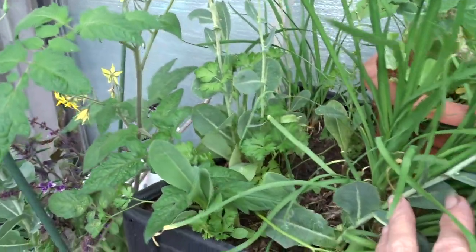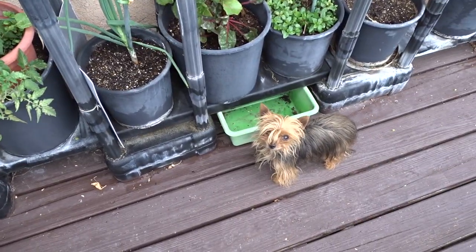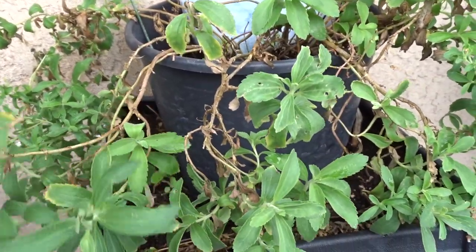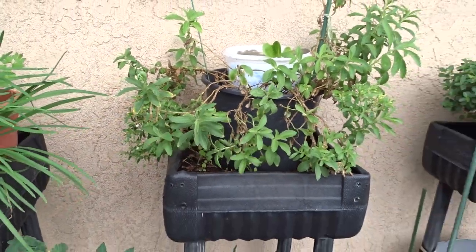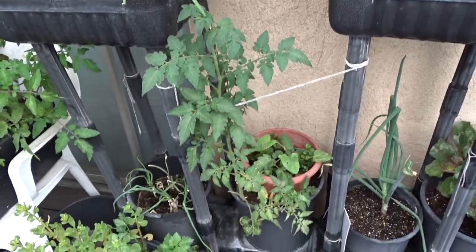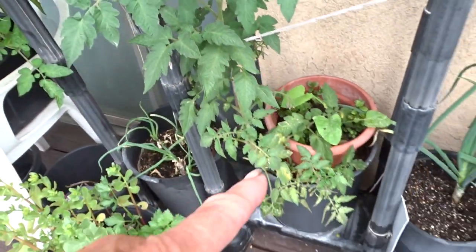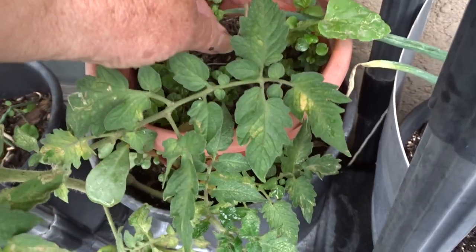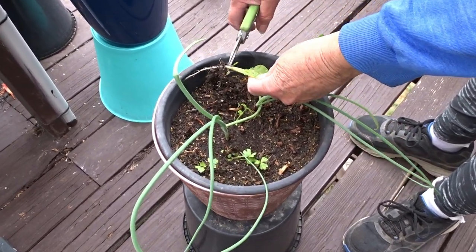I've got lettuce throughout, so I'll let the lettuce do its thing and take the celery out. This is my stevia — I brought it over last year because I only had stevia in the front with the ginger and the turmeric. This grew wonderful and it's all from one plant I bought years ago at Home Depot or Lowe's. A tomato is coming up here and it's already got tomatoes — I'm going to leave that.